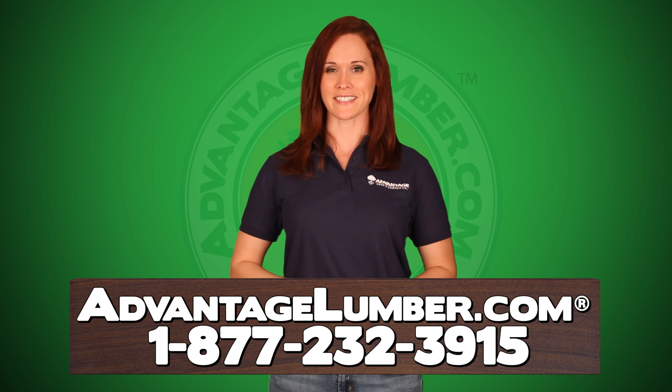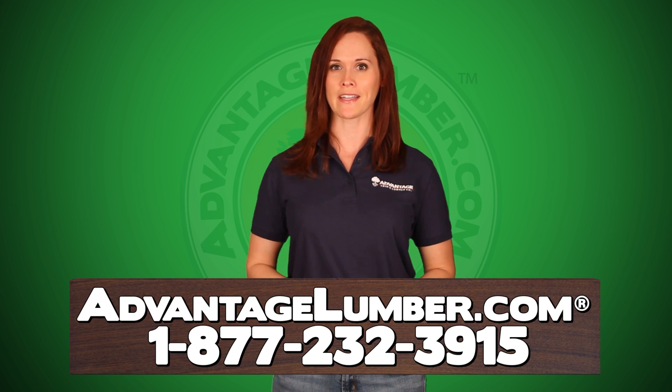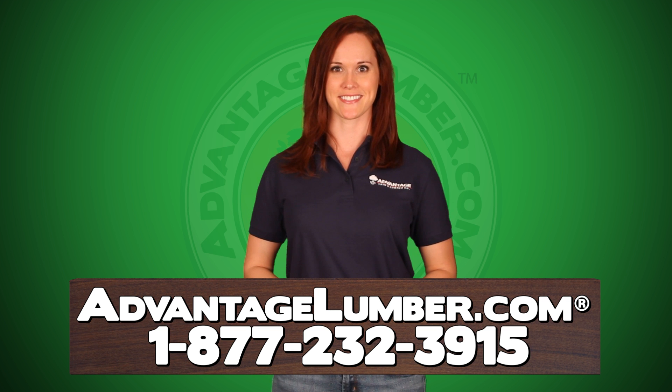Buying this product has never been easier. AdvantageLumber.com offers worldwide shipping to your home or job site. Call or visit AdvantageLumber.com today to order your Xtreme Ipe Clip Brown Hidden Deck Fasteners.